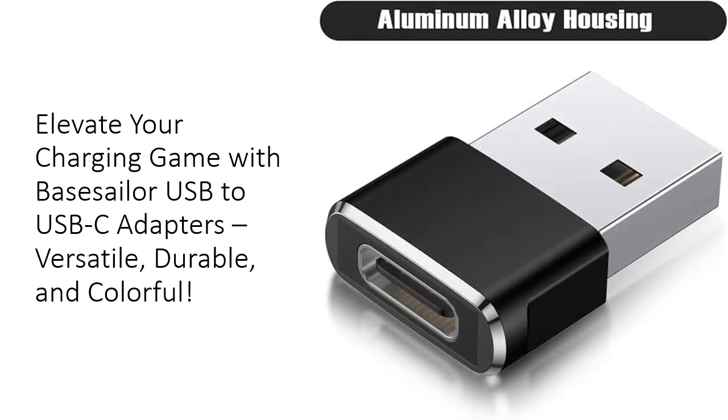With a 12-month worry-free service plan backing your purchase, the Base Sailor USB to USB-C adapters offer exceptional value without compromising on quality. Ideal for tech enthusiasts and everyday users alike, these adapters combine functionality, durability, and style at an affordable price point. Whether you're charging your devices at home, in the office, or on the go, you can trust these adapters to deliver consistent performance every time. Upgrade your tech accessories with Base Sailor today and experience the difference.